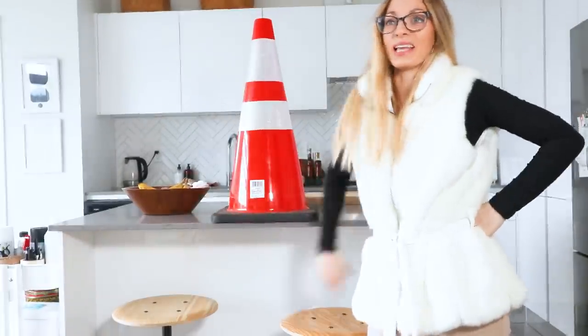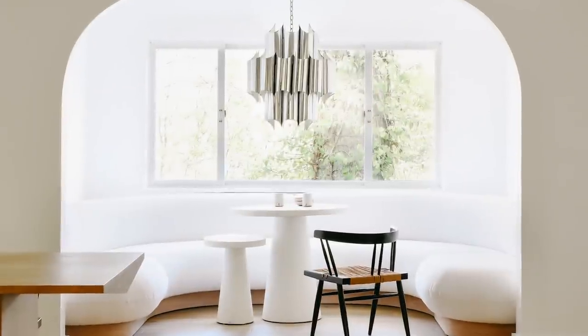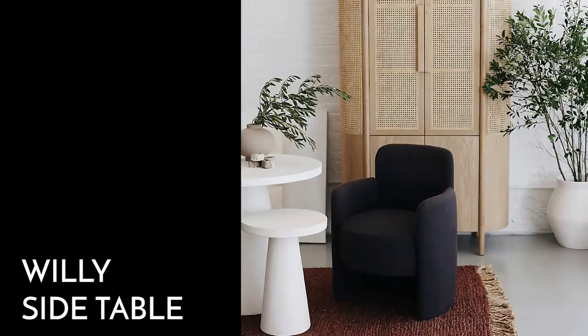Hey everyone, today we're going to turn this into something like this. I am all about pedestal tables and simple shapes right now, so when I saw the Willy side table from Crate and Barrel, it really struck me.